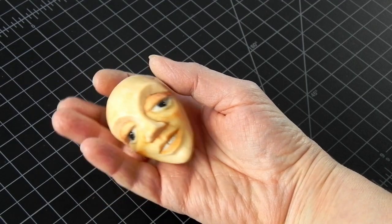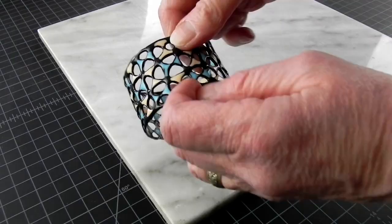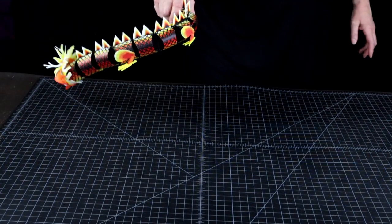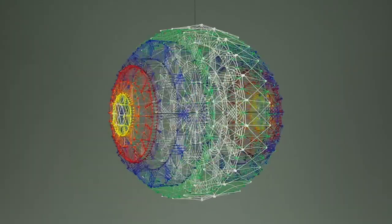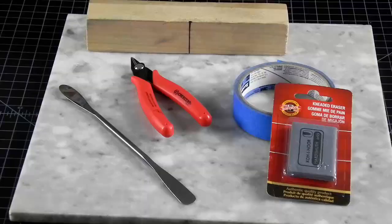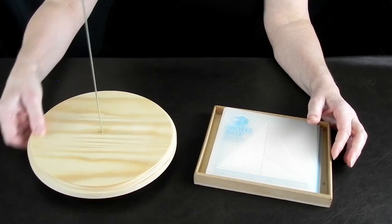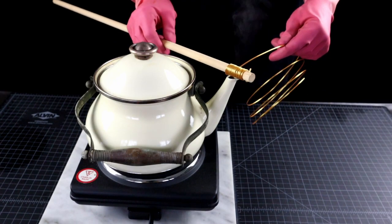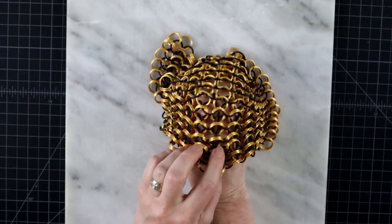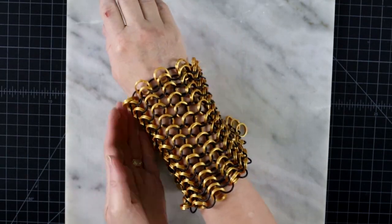3D pens are so versatile and can do so many different things that you will need completely different tools for one project as opposed to another. The good news is you don't need it all on day 1. So don't get anything until you are planning to make the project that calls for that particular tool.